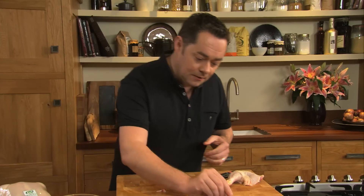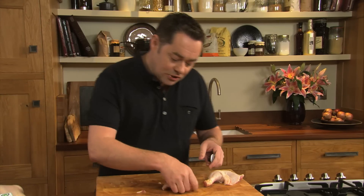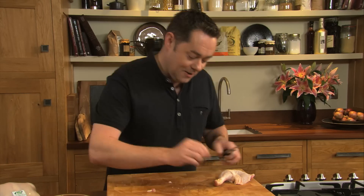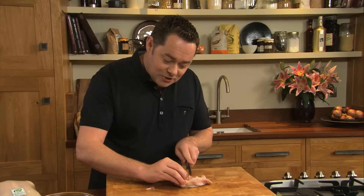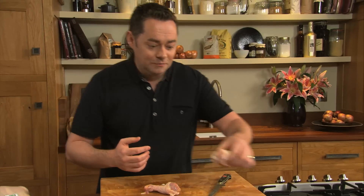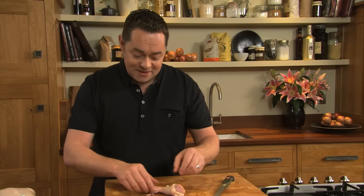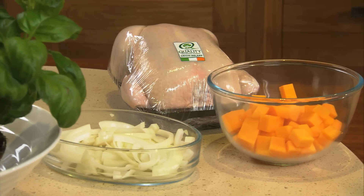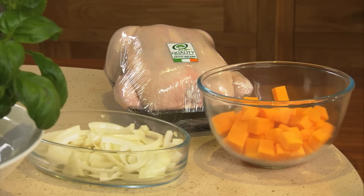So that's the drumstick. What I like to do in the restaurant is to showcase the chicken — we call it a three of chicken. This is the thigh, and what I also do with the chicken thighs is wrap them in bacon and cook them in a casserole with the drumstick and the breast with some butternut squash, a little bit of onion, garlic, thyme, and a little bit of cider — Irish cider. It's absolutely delicious.